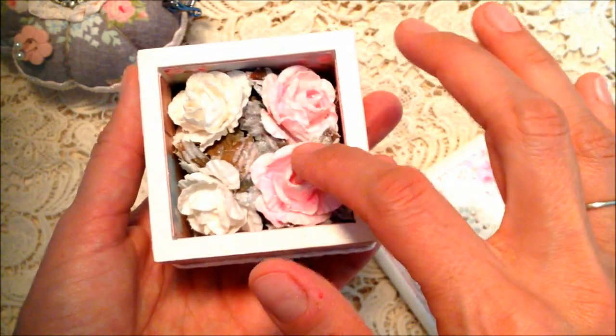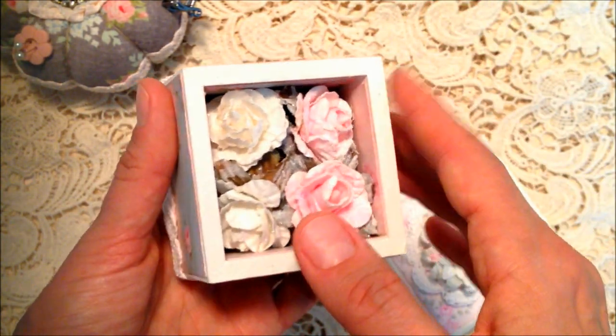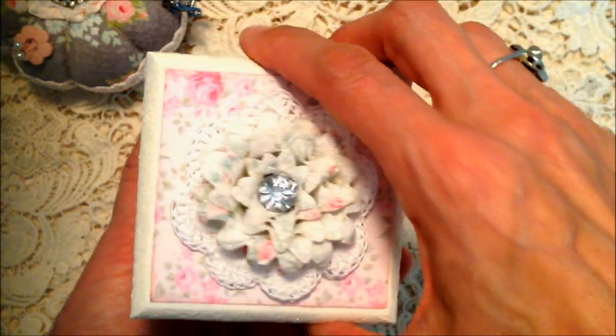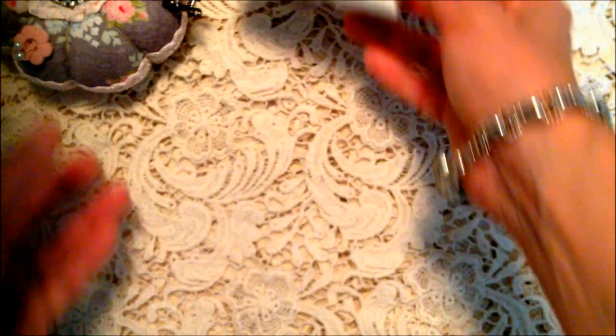I made these paper flowers from AC Moore and just glazed and glittered them. There's also a little doily that I made in the very bottom of there, but I'm not going to unpack that right now.